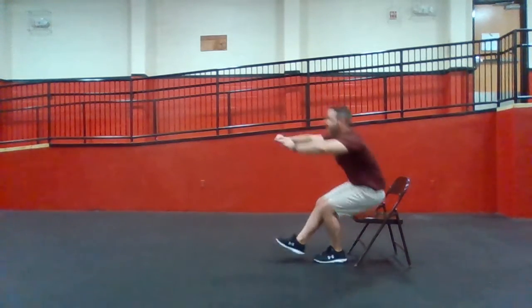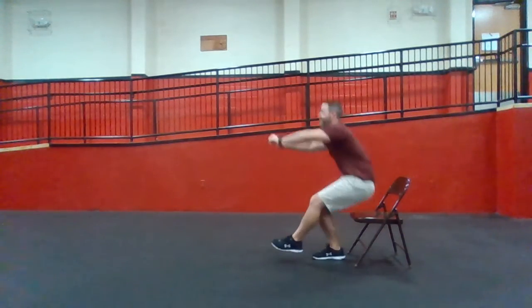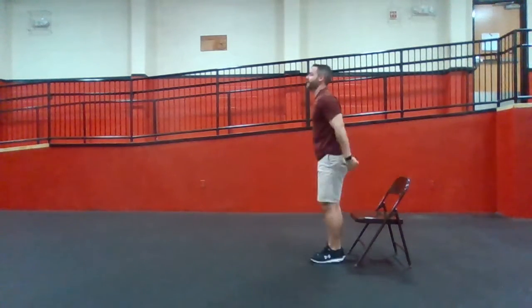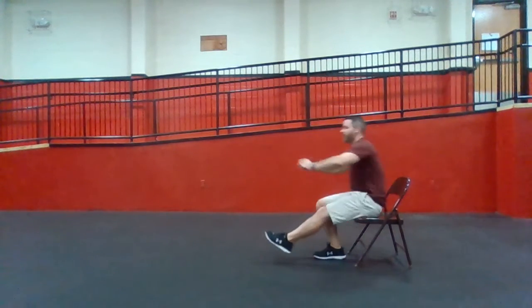The chair stops you so you can push back up. I want you — in school, every time you get off a chair, pick a leg and get off with just that one leg. And watch out — these legs get stronger.